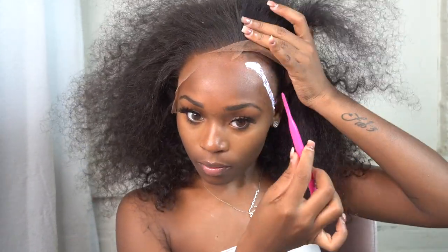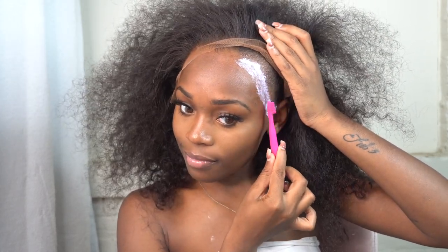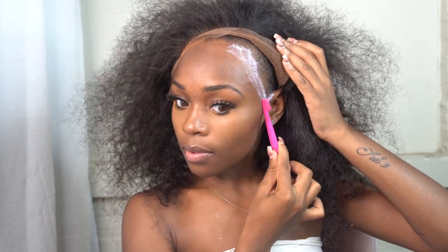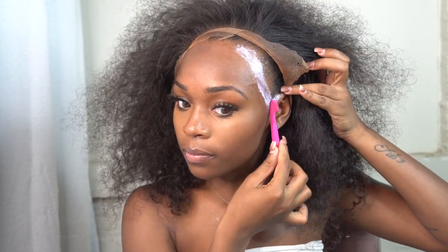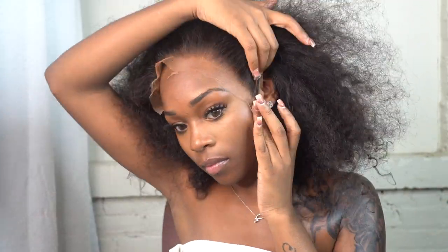Next I'm using my 'Stick and Slay' adhesive. Out of all the adhesives I've tested, this one has one of the best holds. It's very thick, so you have to spread it out evenly — otherwise you'll get white residue and when it dries it won't look good. Make sure you let the glue dry all the way before sticking it down. The white residue basically means you're not spreading it thin enough. I'm working in sections until my whole front is glued down.